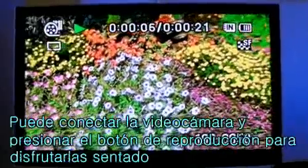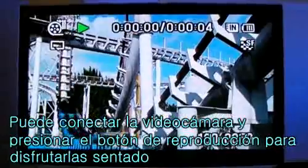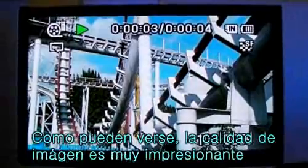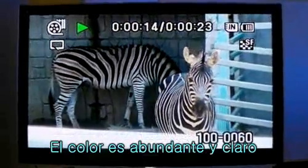Connect your camcorder, push the play button, then sit and enjoy your own homemade videos. As you can see, it's an impressive video playback quality. The richness and clarity of the colors in the video are quite amazing.